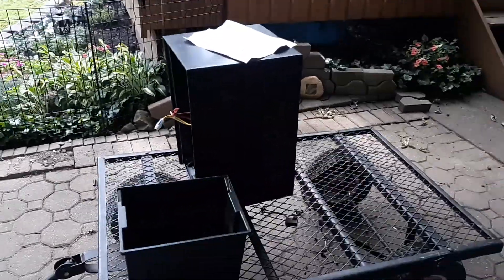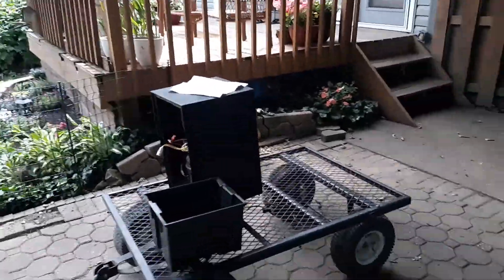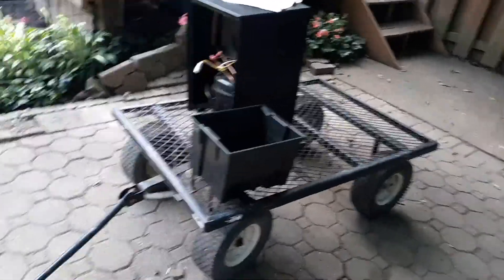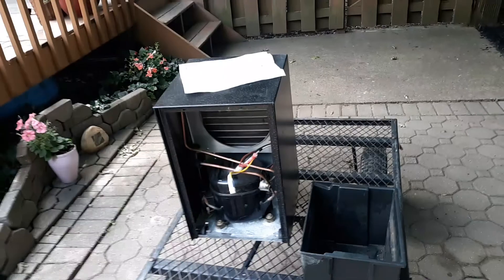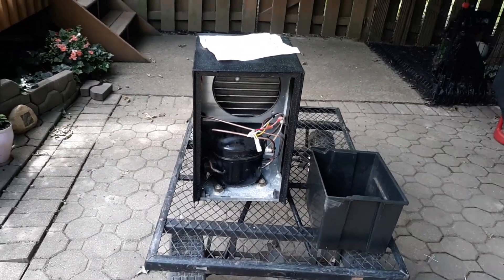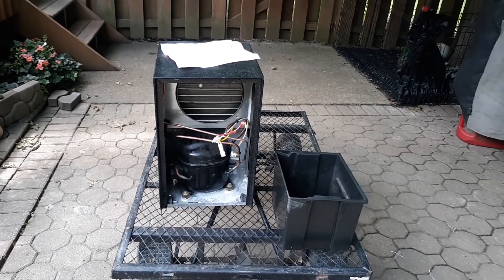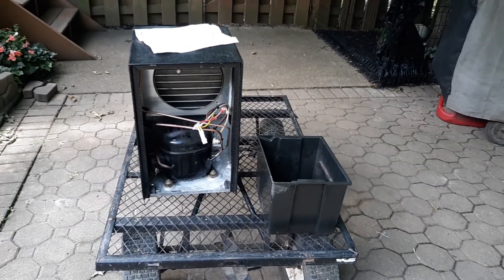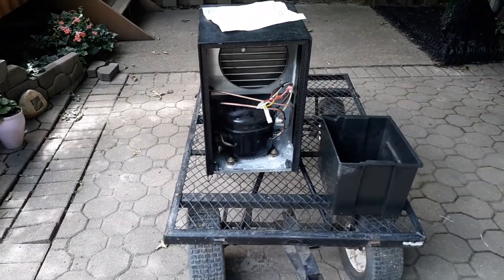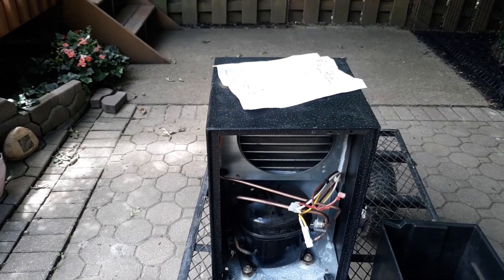Well, all good things must come to an end, and that was exactly what happened today. It has finally become time to break out our dehumidifier and put it into use. I was kind of excited because this one always has a nice start-up sound. But when I went out to plug this thing in and turned the humidistat on to run, the fan sped up but the compressor sat there making a clicking noise over and over again. I had no idea why it was doing that, and I believe it has finally given up the ghost, which is kind of sad.